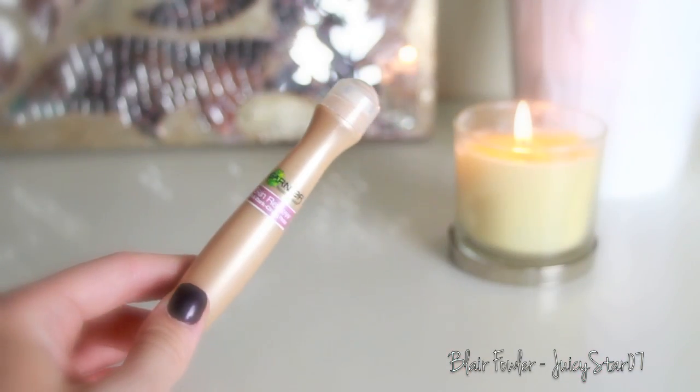Then I'm going to take my Garnier Skin Renew Anti-Dark Circle Roller and apply this under my eyes, and then blend it out with my finger.